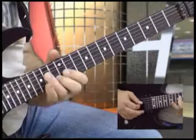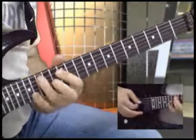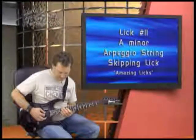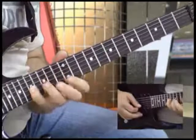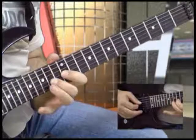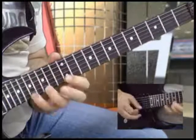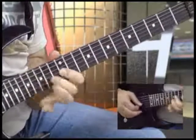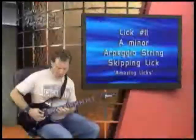And I'm going to do this. Notice the strings that I skipped right here — never even hit the B string. So here's the first part, then the string skipping.